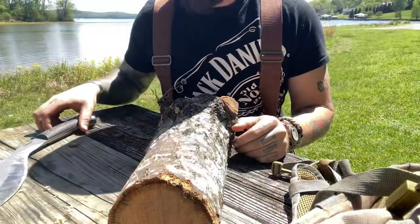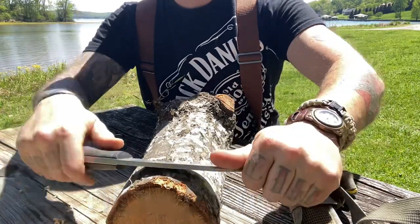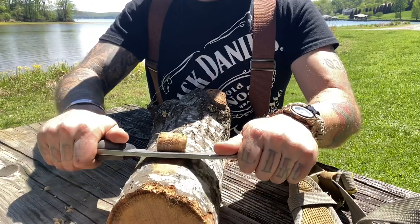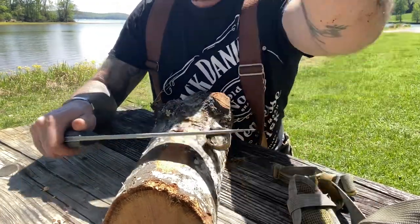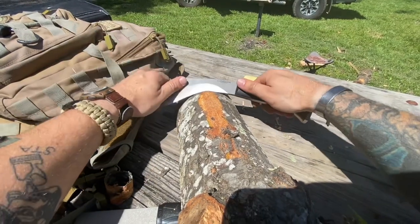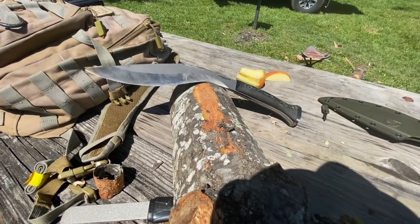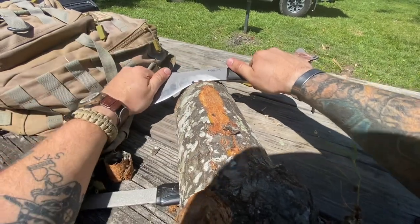If you want to throw it up against a tree, you can, and it probably won't split apart like some of your other ones will. I'm going to do my best to show you how well this thing can debark. It works as a two-handed tool as well as a one-handed tool, and as you peel back, it just naturally grabs all the bark and takes it back. I've got a piece of wood and a phone and everything else rocking against me, so bear with me as I try to demonstrate this debarking.